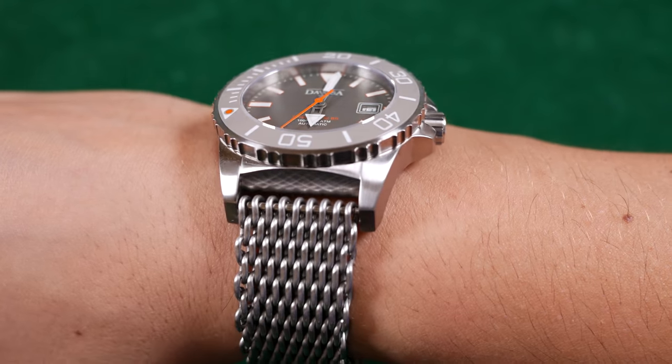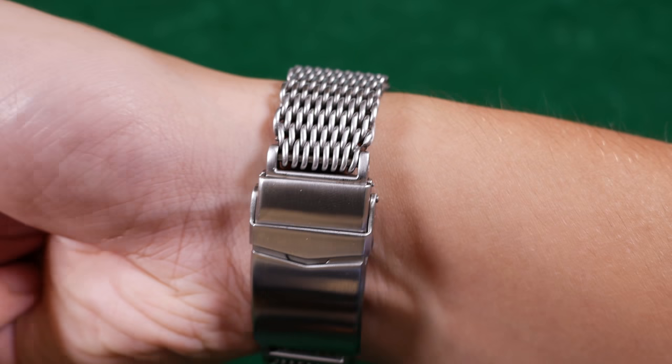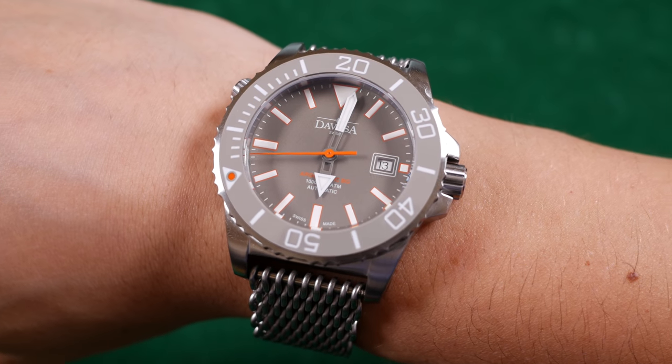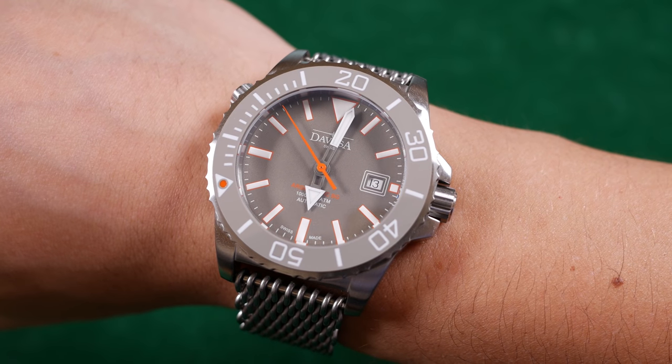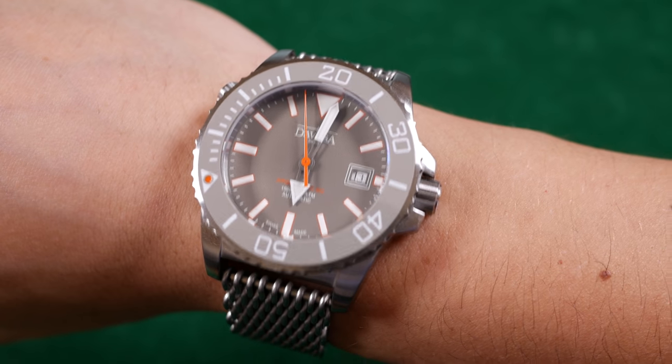Before my final verdict, here's a wrist shot on the preferred mesh bracelet — the mesh looks a lot better in person and in day-to-day use. I just dislike how the lines extend on the end links of the stock bracelet, which is a known pet peeve of mine. This is what the Argonautic BG looks like on a seven-and-a-quarter-inch wrist. You'll also notice the dial is slightly textured — it reminds me of the moon's surface, or the notice contrail featured in my interview with the brand. It's a really great look for that tool watch aesthetic.